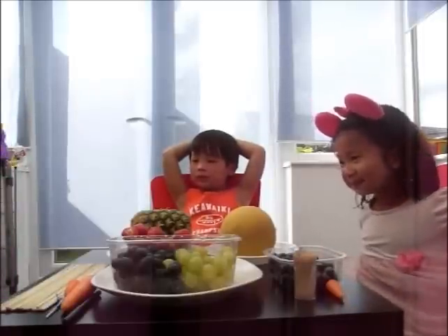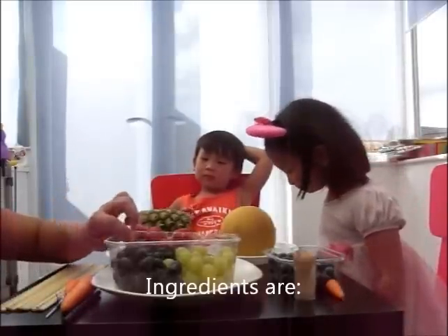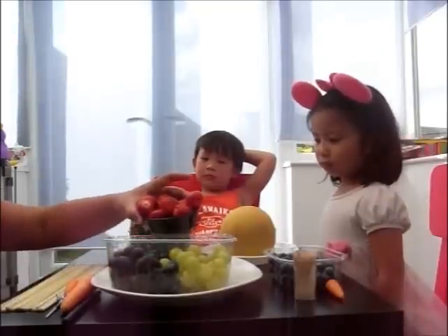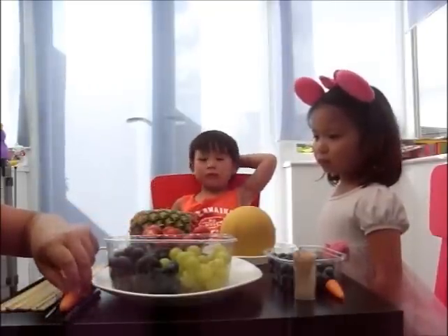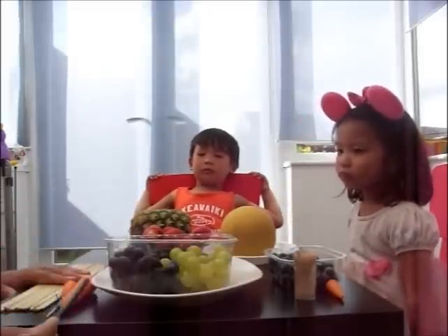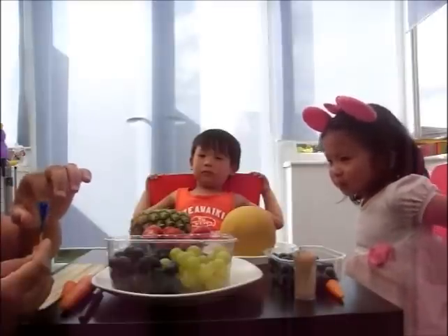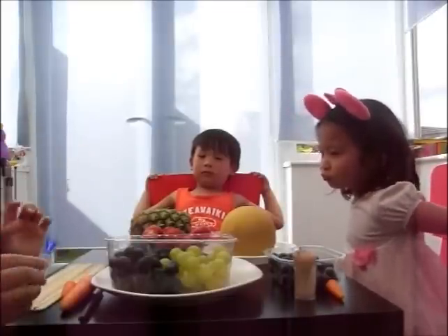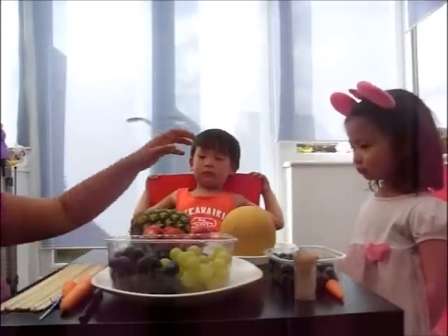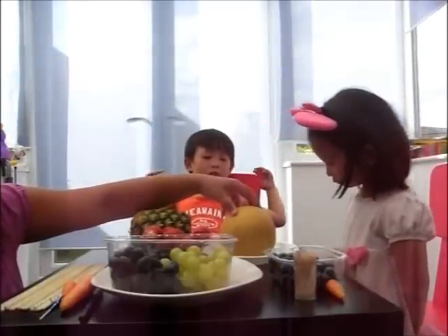Today we're going to do a fruit peacock and a fruit hedgehog. So we need the green grapes, some strawberry, carrot — one and a half carrot here — some wooden steak, a marker pen for the eyes, and a steak with a bit of bright colour shrimp and a pineapple to do a fruit peacock. And then we have a melon and we're going to make a fruit hedgehog.